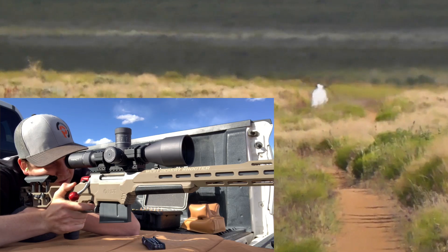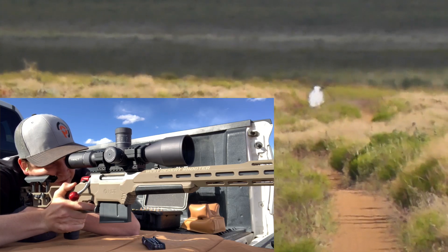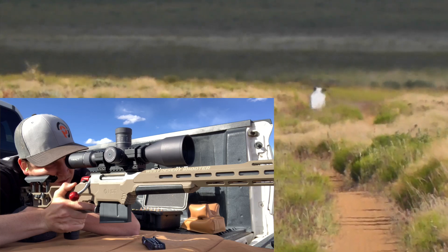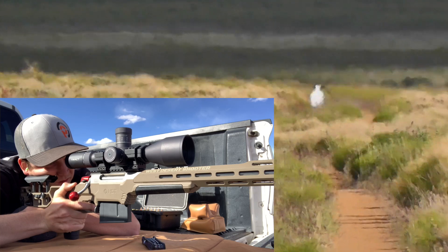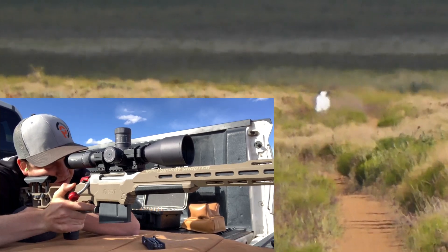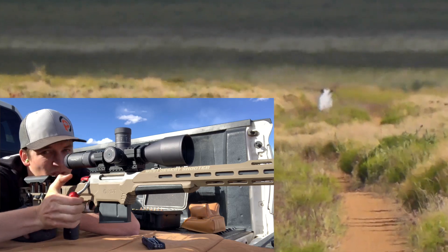Wind call — right edge. Getting more mirage out there this time. Here we go. Impact.